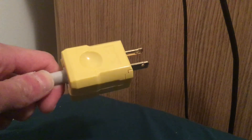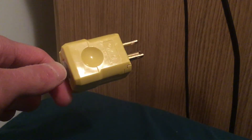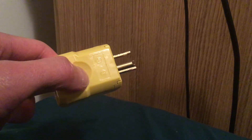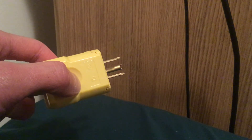So I fixed this power strip plug end yesterday. I already cut the old plug off to add a new one. See the old plug? The ground pin is missing and it's broken. Not good.